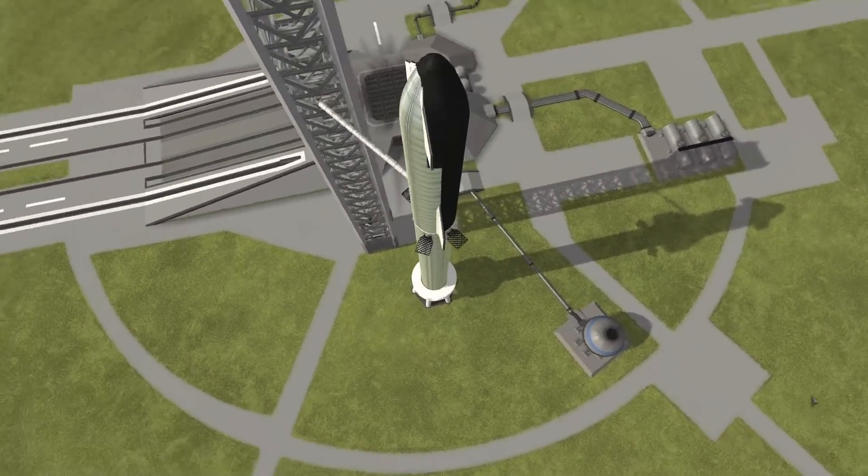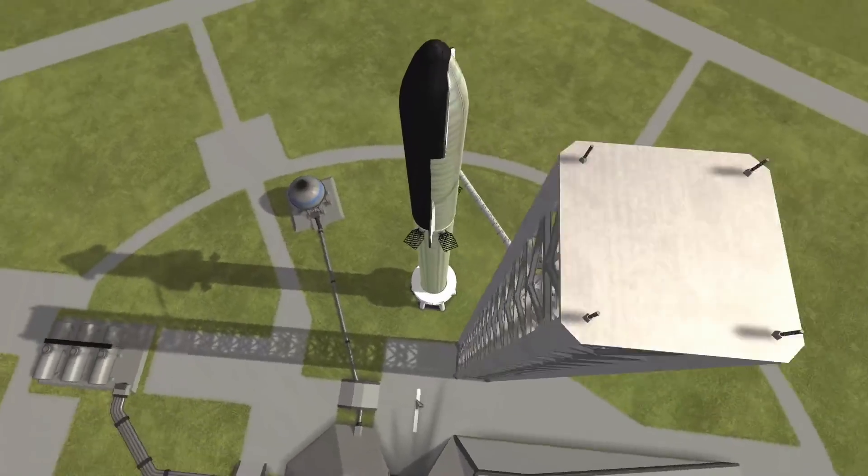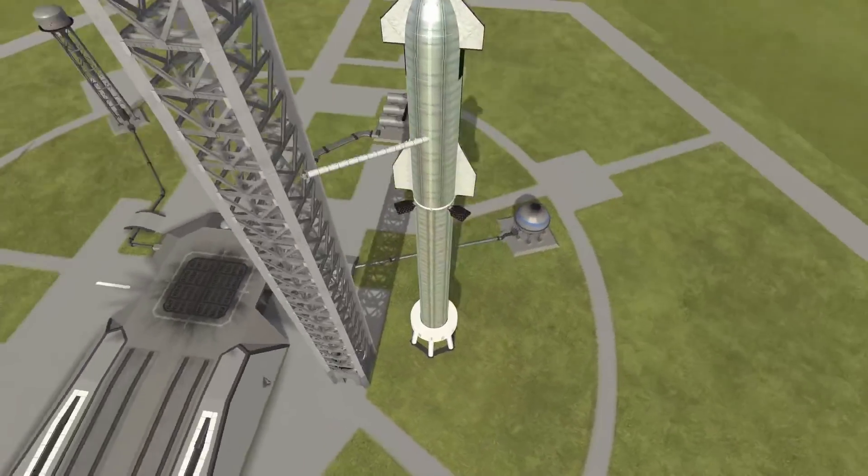Hello everyone, welcome back to another Kerbal Space Program video. This Starship looks a little bit different, as you probably noticed by looking at it right now and probably by the thumbnail of this video.